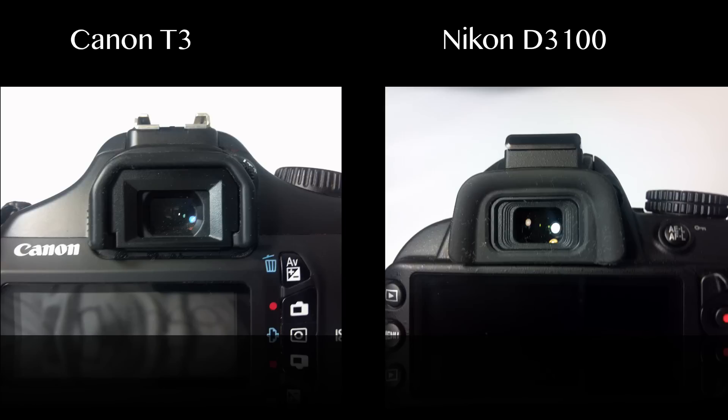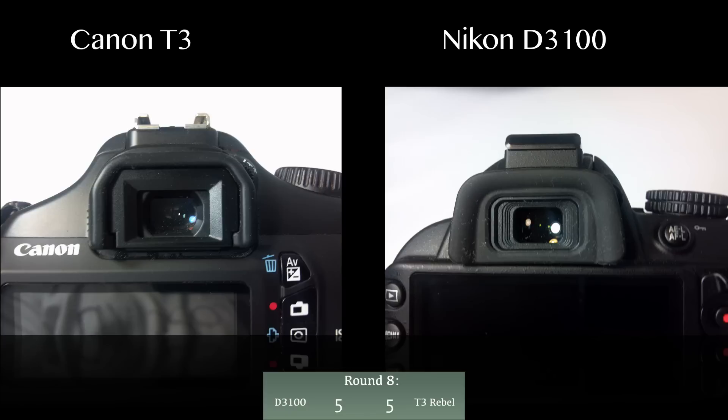Round eight is about the viewfinder. The T3's viewfinder is easier and quicker to use — you just hold a thumb button and scroll the index wheel to change focus depth. On the D3100 you need a finger from your left hand holding a button while using the other hand to navigate with the navigation keys to change focus level, which takes longer. Round eight goes to the Canon T3.